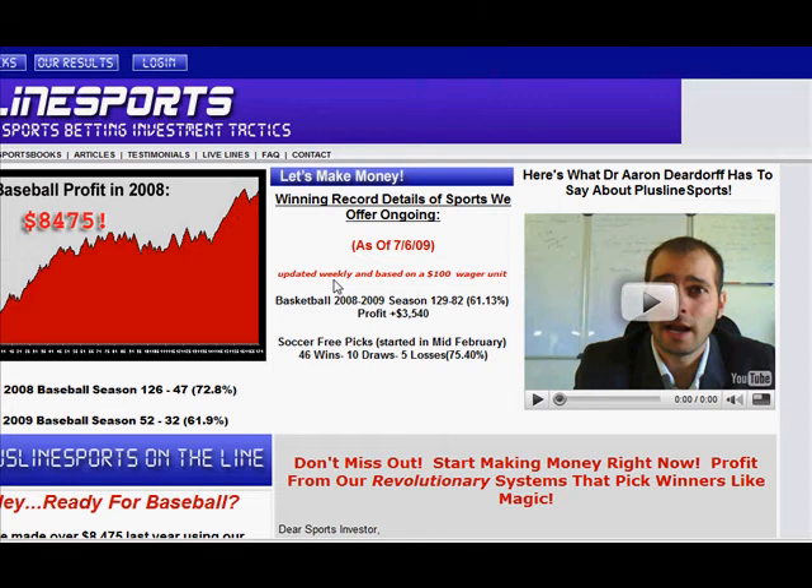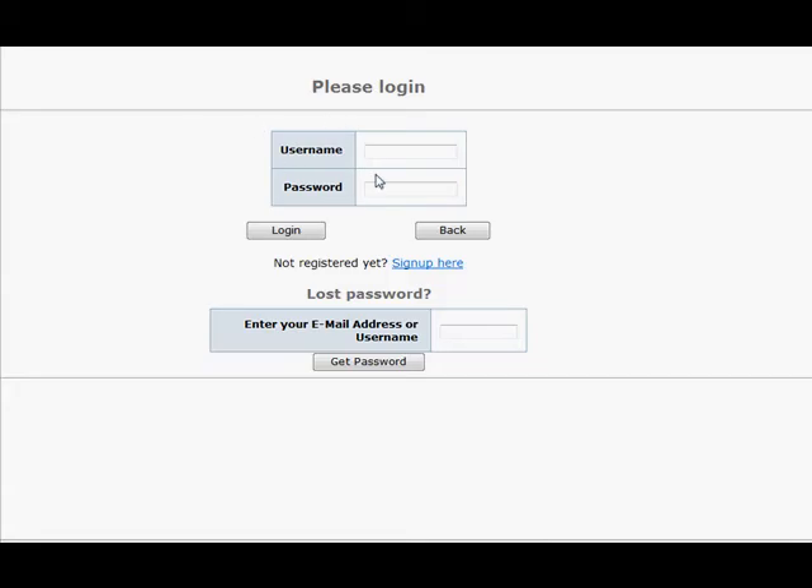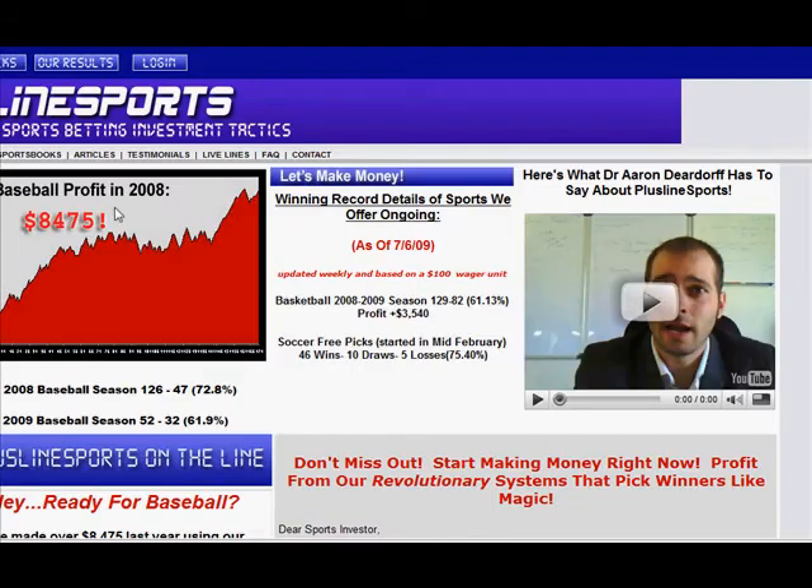What I want to show you is how easy this works. You don't need any sports investing knowledge. A lot of people ask, do I need to know a lot about sports? Not really. As a member, you click the login button, put in your username and password that you previously set up, and then the bets you need to make — the teams you need to bet on — are displayed for you on that screen. It takes about five minutes a day to place your bets, and then you're done.